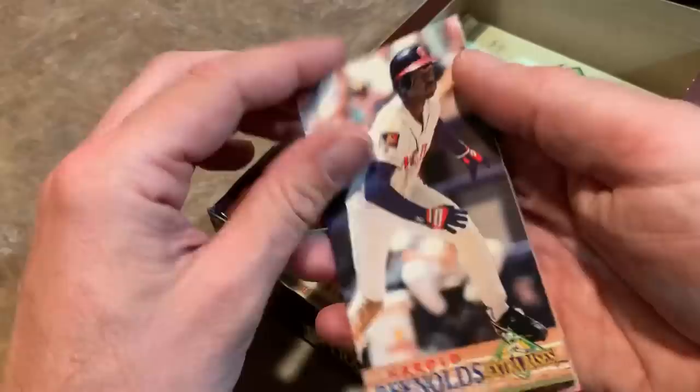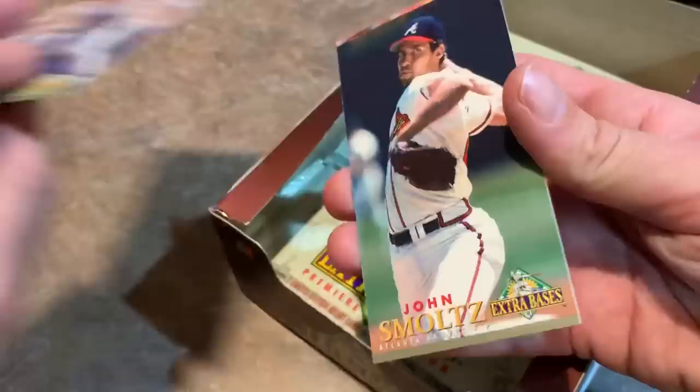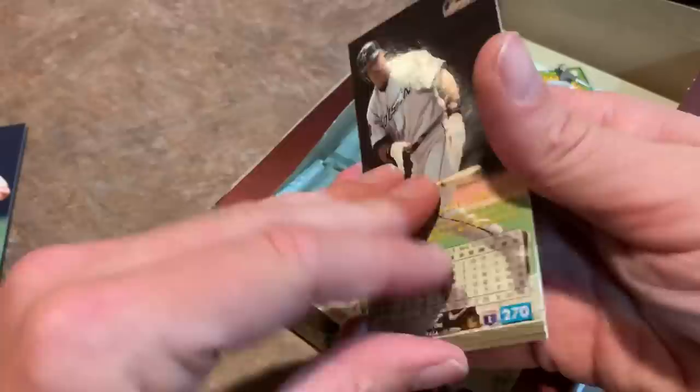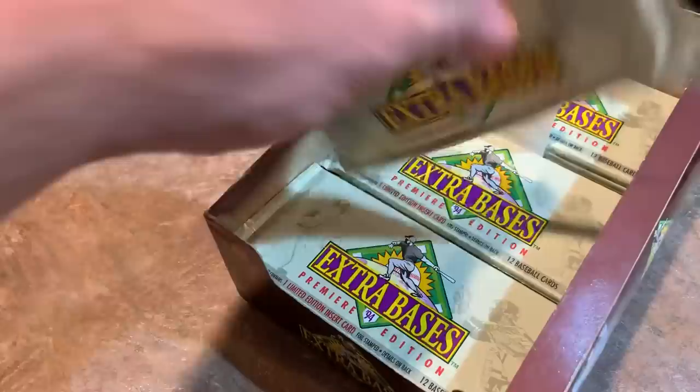Scott Erickson — I remember his rookie card, 90 Topps Traded, people wanted that one a lot. Harold Reynolds, you know him from the MLB Network. Frank Viola — he used to have that mustache going. Lee Smith, Hall of Famer. Steve Finley. John Smoltz. There's a Randy Myers upside-down card. Ken Caminiti, who passed away unfortunately. And Luis Gonzalez — best known for winning the 2001 World Series with a game-winning hit off of Mariano Rivera, just a little dinky hit that would have been caught by Derek Jeter if the infield had not been drawn in.